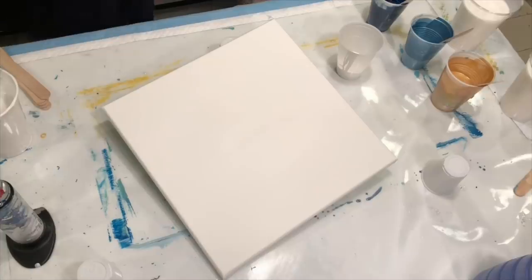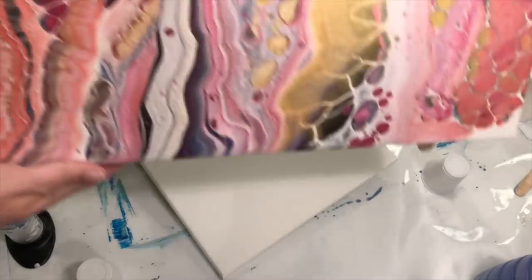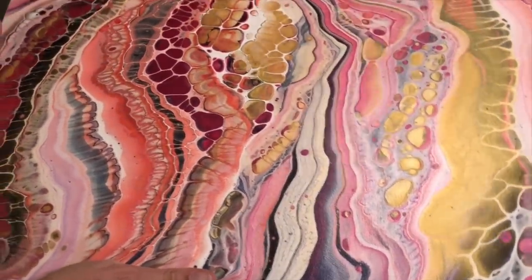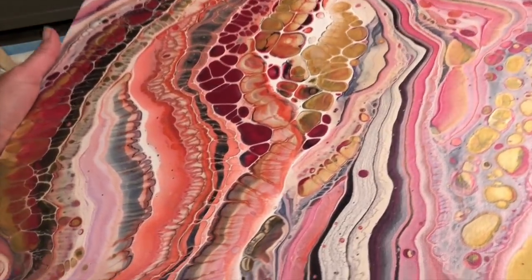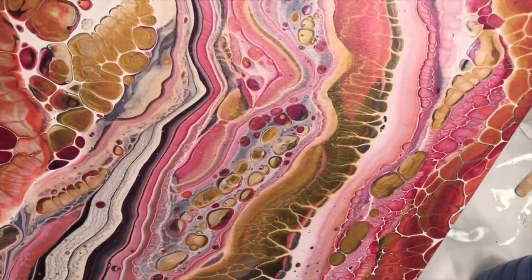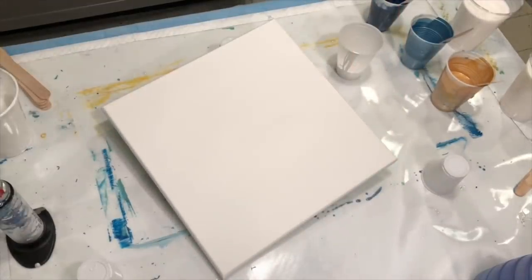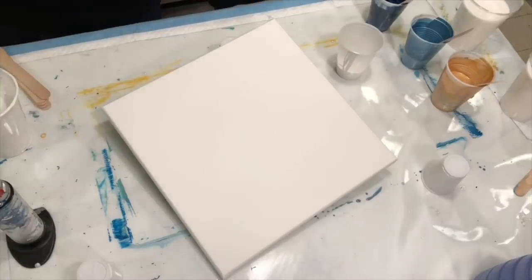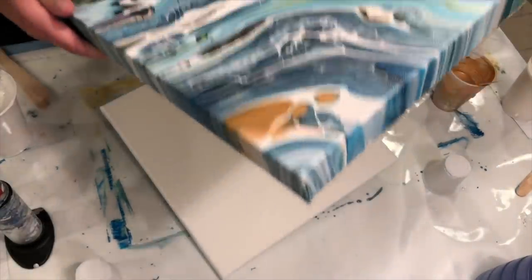To show you guys how some of the pieces have dried recently — here is Pink Coral. It is gorgeous; I am so elated with this piece. I couldn't be happier — this was such a beautiful piece to welcome my day with one day this week.